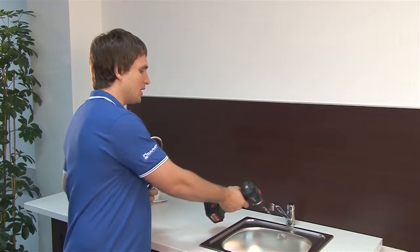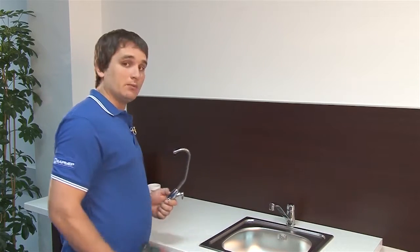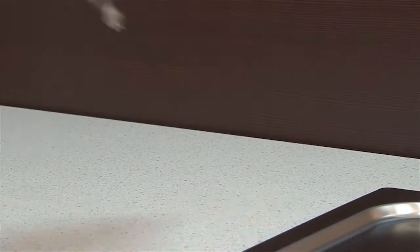This is a new faucet for our filter. You now need to locate a convenient place where you can install it and connect it to the water supply system. Usually it's the corner of the sink or a spot on the countertop right near it. In this case, it will be the countertop.